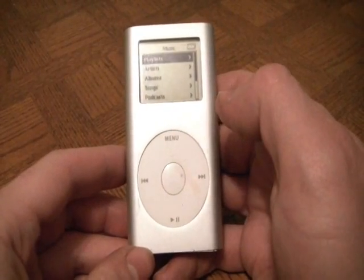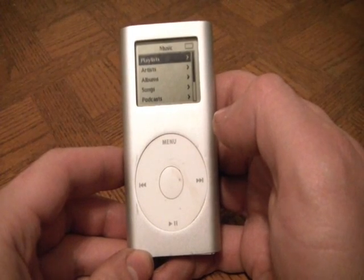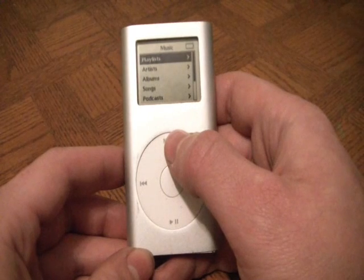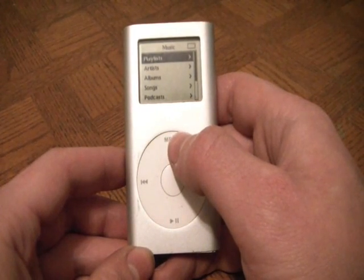In this video I'm going to show you how to get an iPod Mini into disk mode. The first thing you have to do is hold down the select button and the menu button. Hold them down without letting go until you see the Apple logo appear.